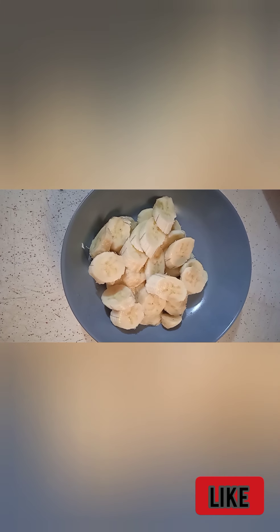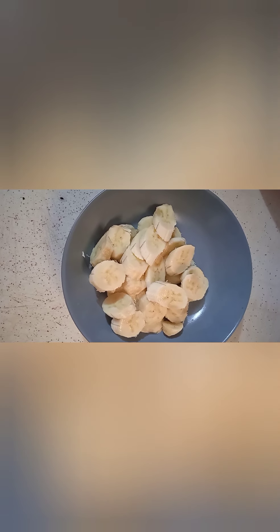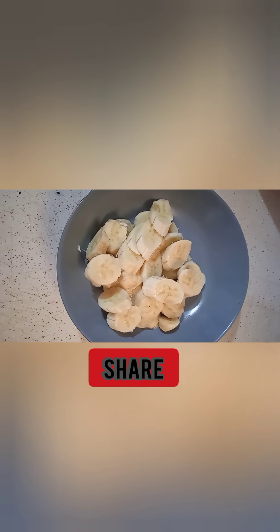As you can see, this is our banana that I have peeled and sliced. I'm going to be adding egg into it.